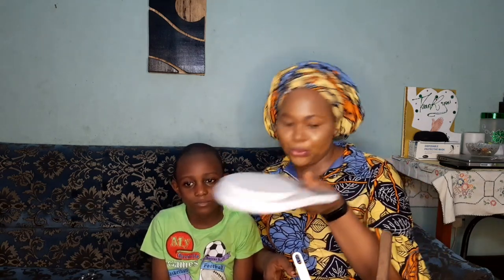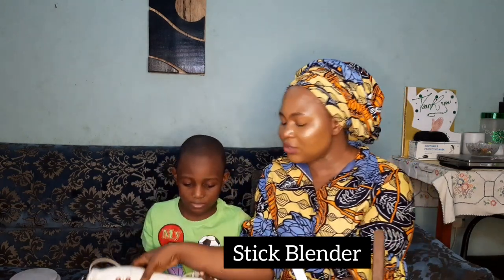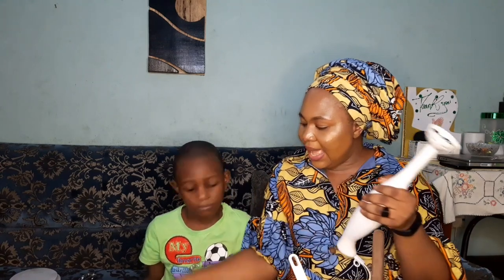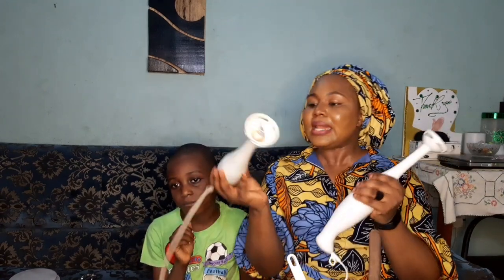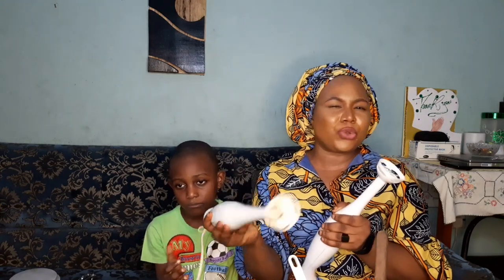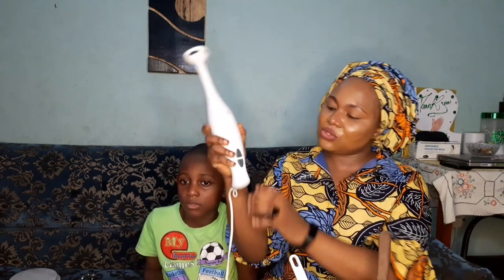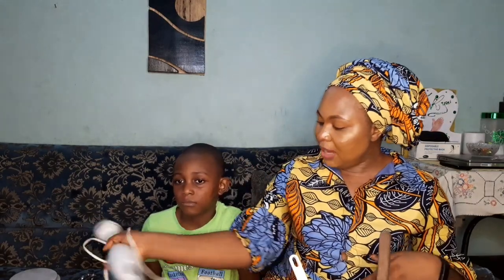I have two types of stick blender here. This one is detachable — you can fix it back. The reason I went for the second one is that the first one is too fast, which causes my soap to reach trace very quickly. Soap makers don't want their soap reaching trace too fast, because you need time to pour into molds. The second detachable one has a high and low speed setting, so on the low setting my soap doesn't reach trace too quickly.